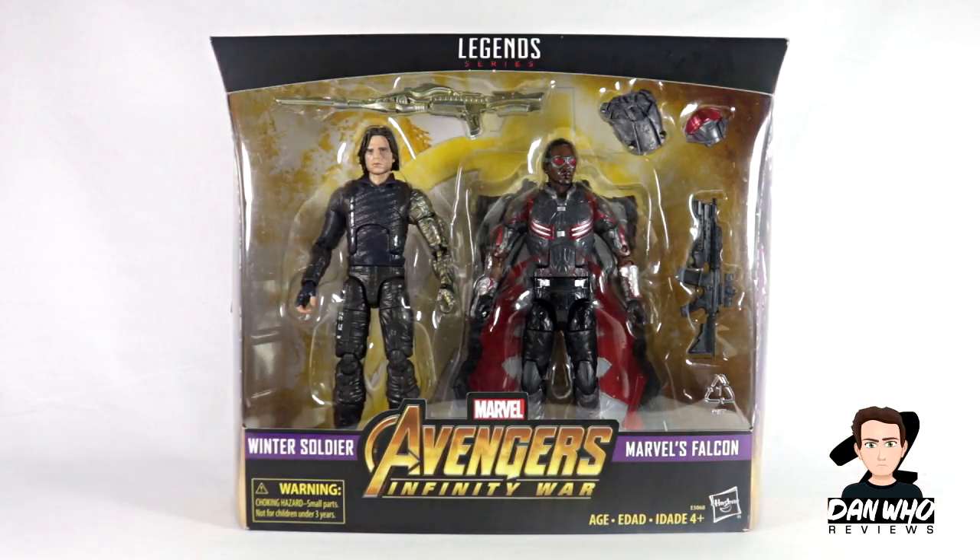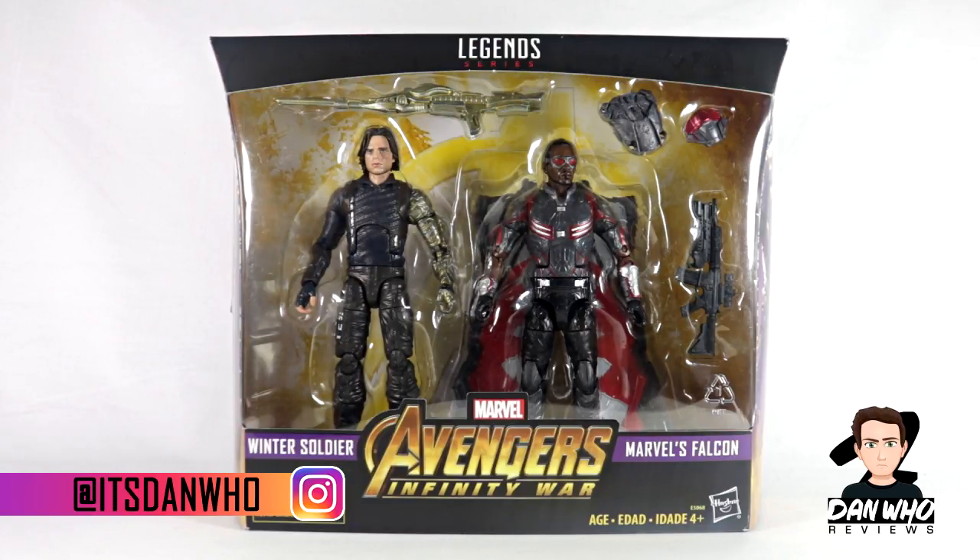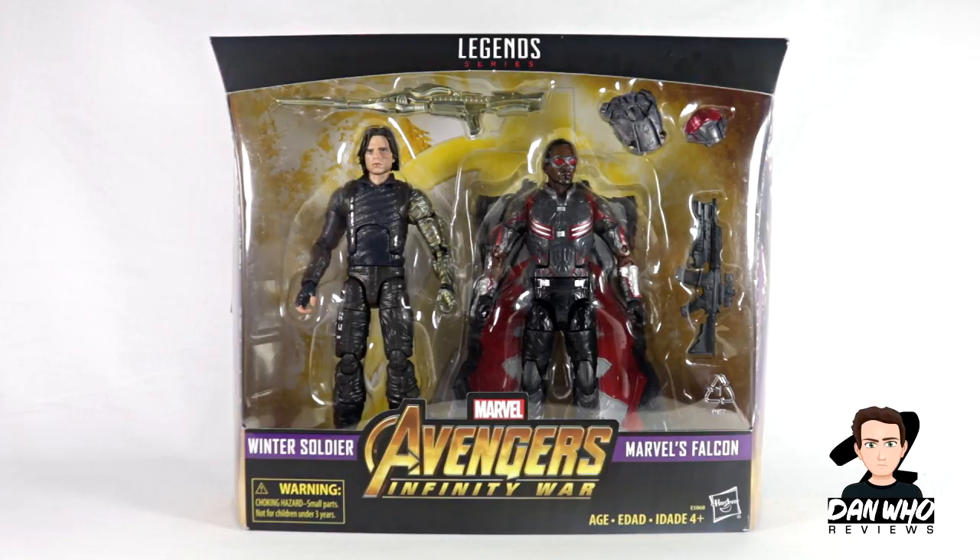Welcome back to the channel, Dan Who Reviews. Make sure you are following me on Instagram at It's Dan Who. Today, another Marvel Legends review — in front of me we have the Avengers Infinity War 2-pack of Winter Soldier and Falcon, aka Bucky Barnes and Sam Wilson.